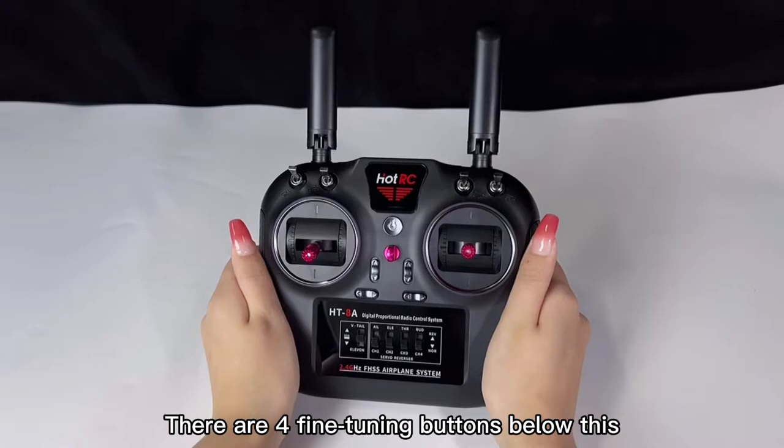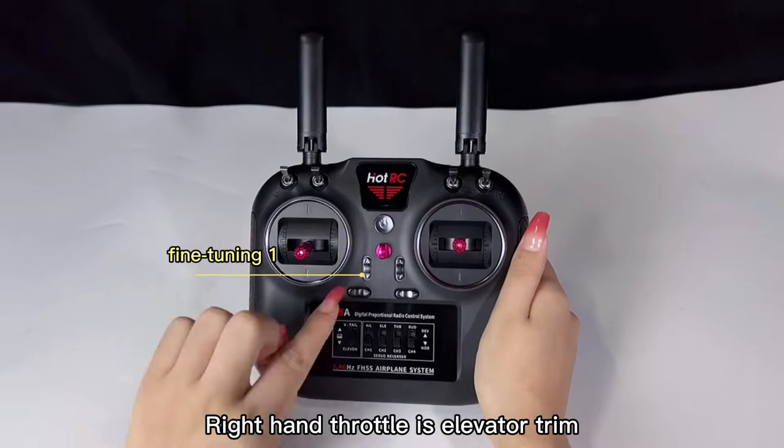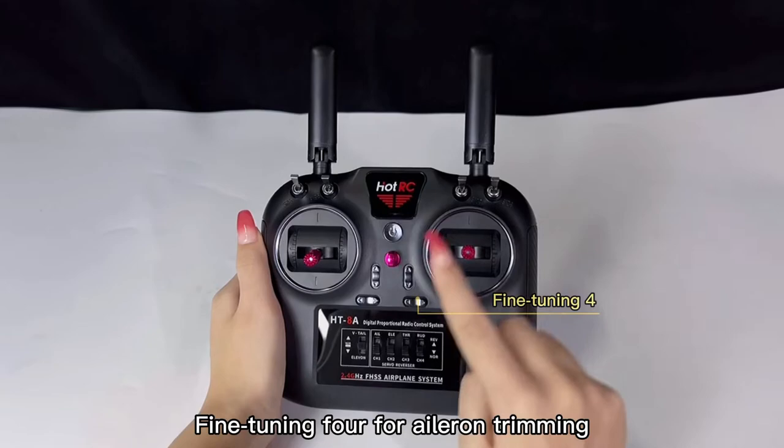There's a small hanging hole here. There are 4 fine tuning buttons below this. Fine tuning 1: when the remote control is in left hand throttle mode, trim 1 is the throttle trim; right hand throttle is elevator trim. Fine tuning 2 is the rudder fine tuning. Fine tuning 3: when in left hand throttle mode, fine tuning 3 is the elevator trim; if right hand throttle, it's throttle trim. Fine tuning 4 is for aileron trim.